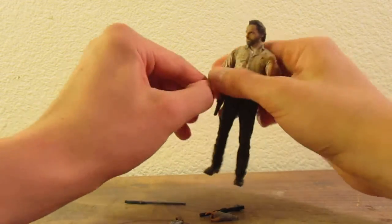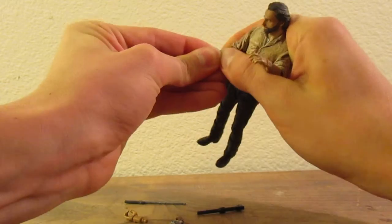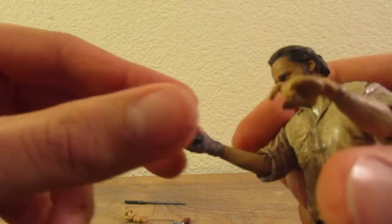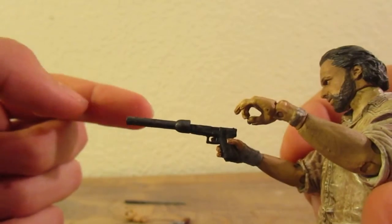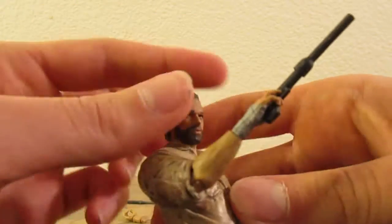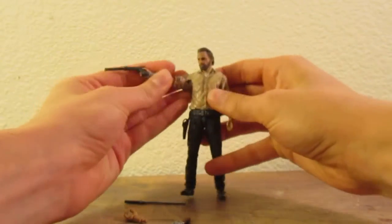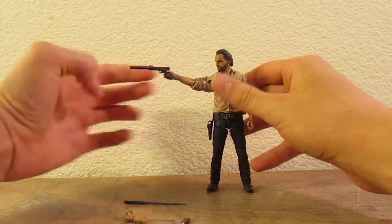Let me put on the other hand to show you how this stuff fits in that one. We saw the revolver, so here is his Glock with a flashlight silencer. I'm not sure why he has a flashlight for a silencer — I don't know if that's something you can actually do — but it was definitely in the show. It fits in the hand very well. It's painted black with silver dry brushing. It's a very long pistol and not the nicest looking — not my favorite accessory.